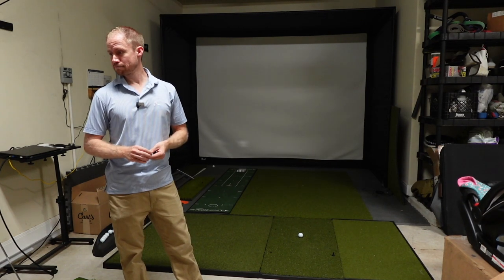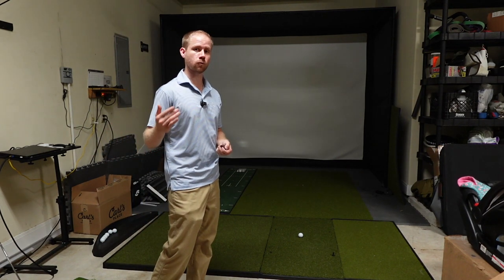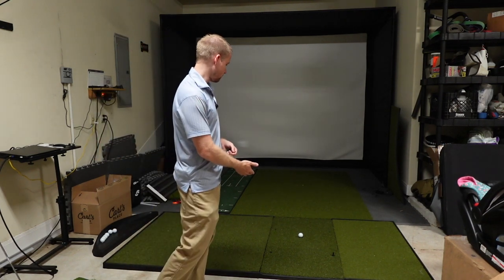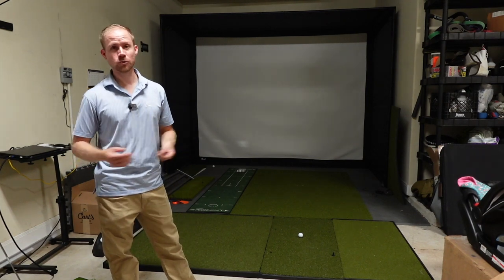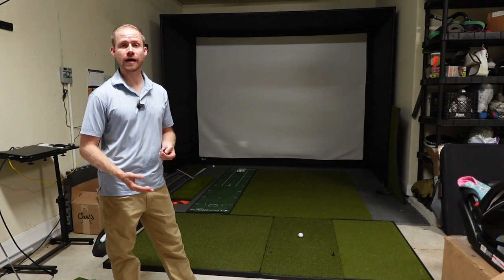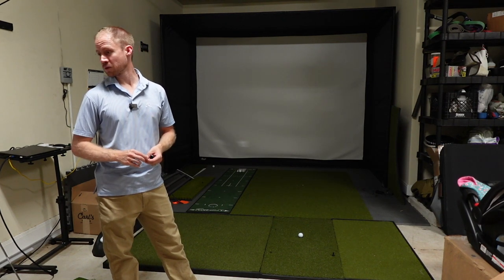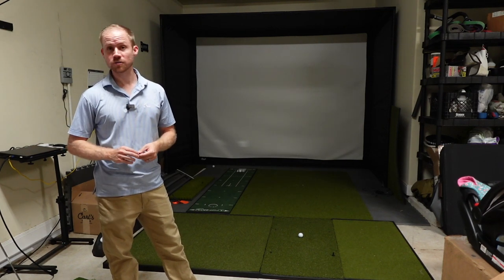As far as chipping — which you'll do a lot if you're using it for simulation in GS Pro or whatever software you're using — it's a super tight lie. You may or may not prefer that, but with a firmer mat and short putting-turf height, it's going to be a very tight lie for chipping.